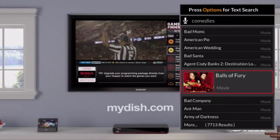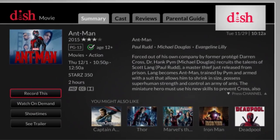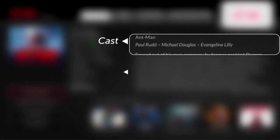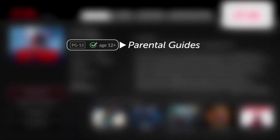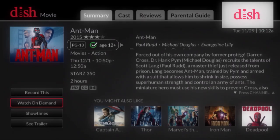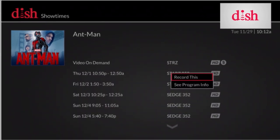Now, which one to choose? Well, you can press the info button on the front of your remote, and now you can check out a summary of the flick, the cast, reviews, parental guides to make sure it's appropriate for everyone to watch, even the upcoming show times so you can decide when you want to watch or record the movie.